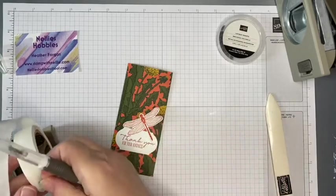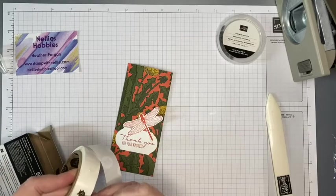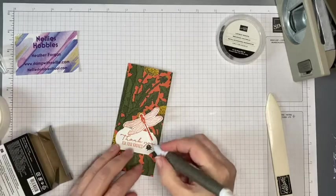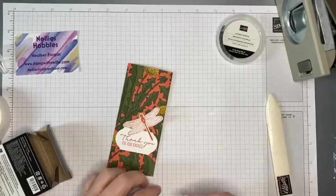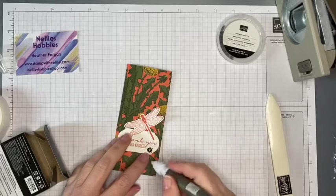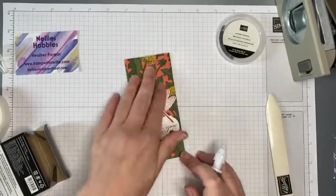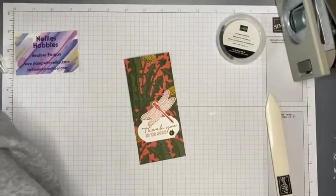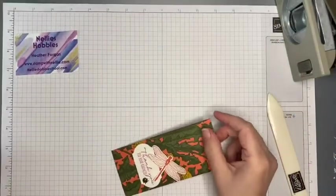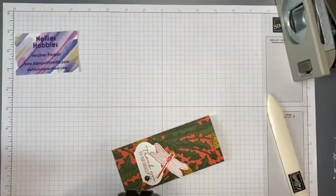Another little bit of decoration is one of these little ladybug trinkets. I'm going to add that on with a glue dot, pop it over the glue dot, and slide it off — there we go, with him crawling up like that. Those glue dots may be mini but they are really quite strong, so they'll definitely keep that little guy in place.